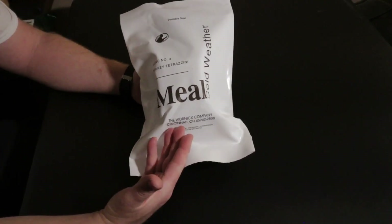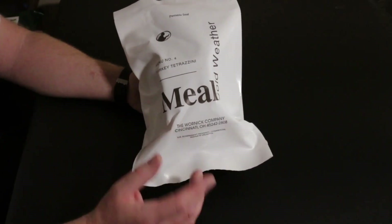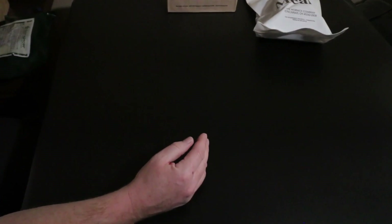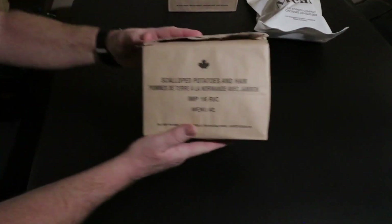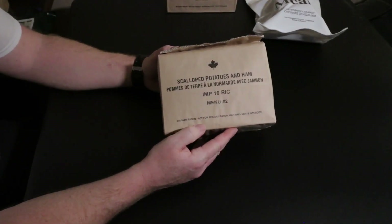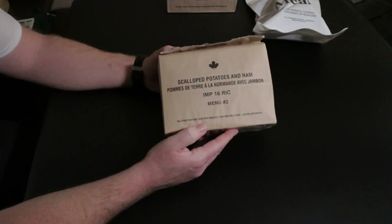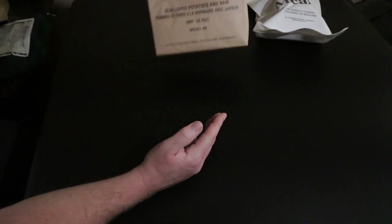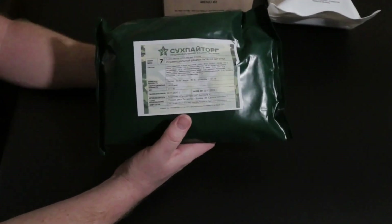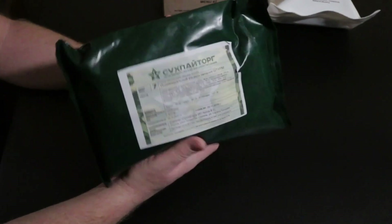Let me show you everything I have right now. One of the meals is the milk cold weather menu number four - turkey tetrazzini. I'm not sure what year this is from. My buddy Jeff, who served in the Canadian military, gave me the 2016 menu number three: hash browns and bacon. Before that he also gave me scalloped potatoes and ham - menu number two, 2016 IMP from the Canadian military.